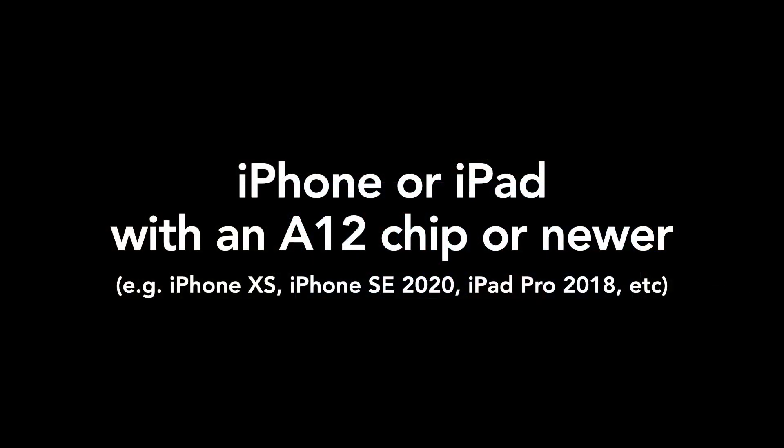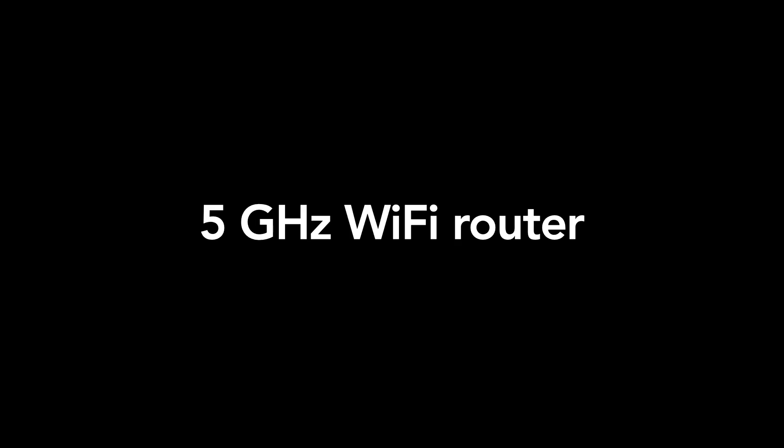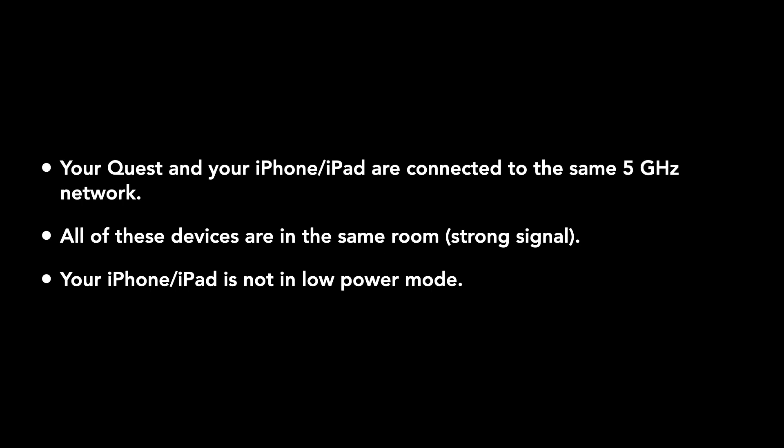First things first, here's a list of everything we're gonna need: an iPhone or iPad with an A12 chip or newer, an Oculus Quest 1 or 2, a 5 GHz Wi-Fi router, and a tripod for your iPhone. Before we begin, make sure that your Oculus Quest and your iPhone are both connected to the same 5 GHz Wi-Fi network. We also recommend keeping your iPhone and your Quest in the same room as your router to make sure we'll have a strong Wi-Fi signal.